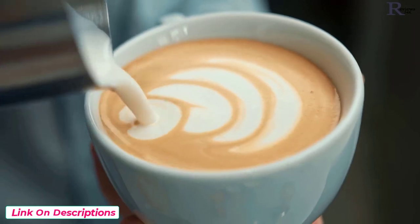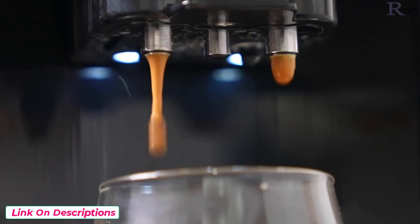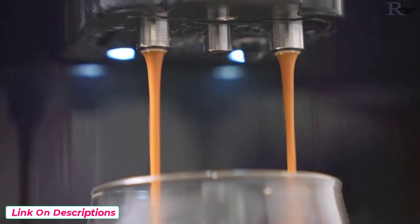It also makes ideal steamed milk for latte art. It has a built-in auto-clean function. It's like having your own personal barista in your home. Exquisite coffee at the push of a button.